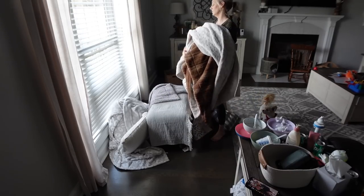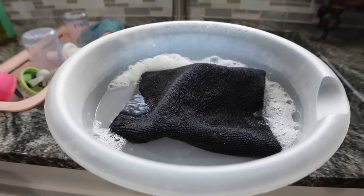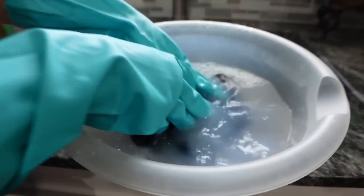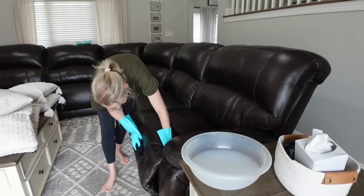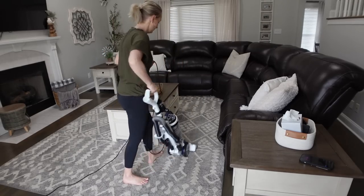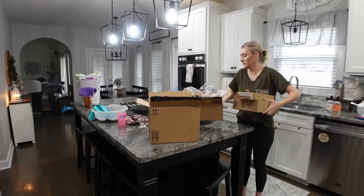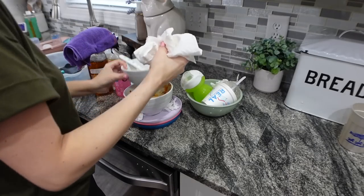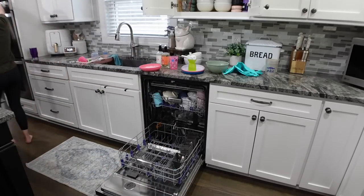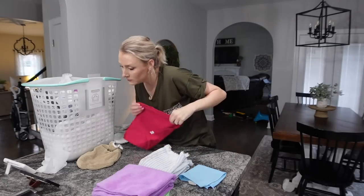Hey guys, welcome back to another clean with me. Today I'm going to be doing some tidying around the house. I had to clean our couch and clean our living room — it was a disaster. I'm going to be showing you how I clean my leather couch, which I've shared several times, but in case you are new here, I have a quick and easy way to do that. I'm also going to be cleaning up a lot of different messes around my house, and I have two new vacuums to share with you in this video. They are very budget friendly — you guys are going to really love them. We're going to be tidying up the kitchen and the living room. If you need some cleaning motivation, you are in the right place. Let's go ahead and get started.